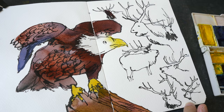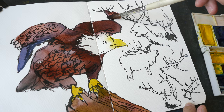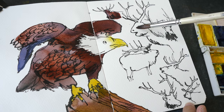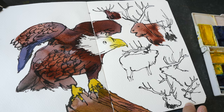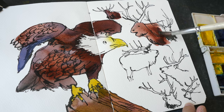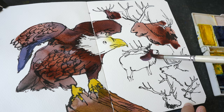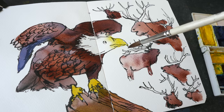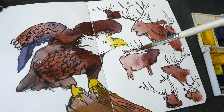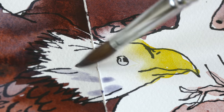The head of the elk — this is a bit too dark, so let's dilute it slightly. The head is going to be darker. I'm going to color this part darker and then try to fade the body into a lighter shade. I guess it works — sort of. Let's paint some shadows for the eagle.